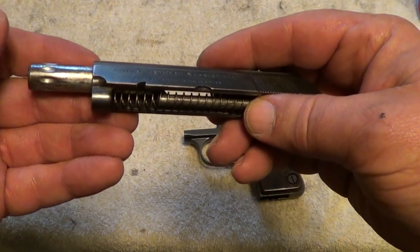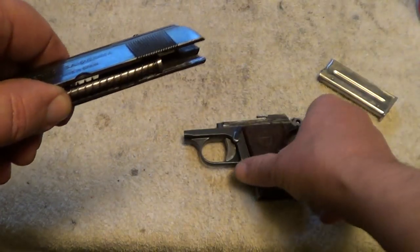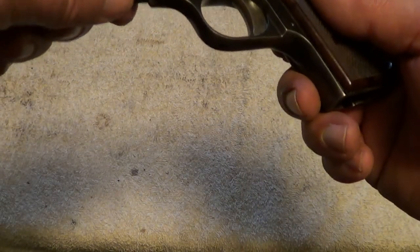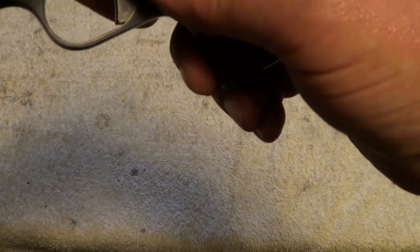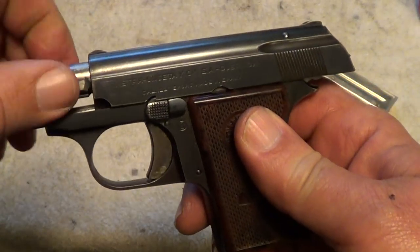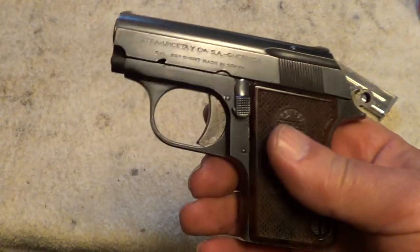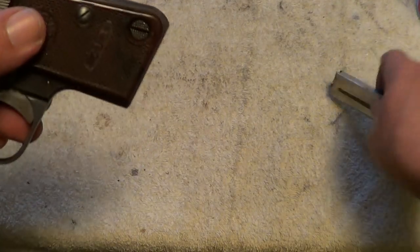And of course you take the barrel out to the back. Reassemble just in the reverse order — you've got to get everything lined up of course — rotate the barrel back to its original position and you're done. One of the simplest takedowns of any automatic pistol there is, I think.